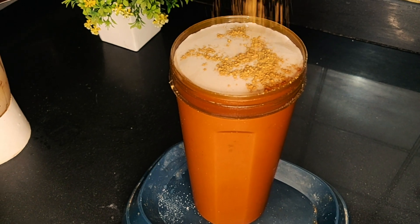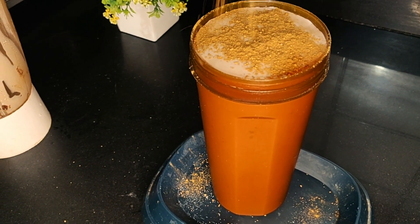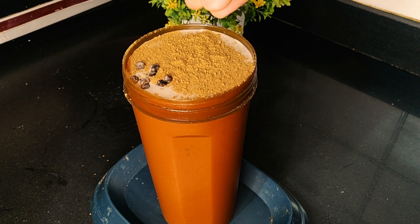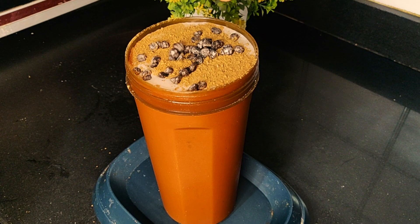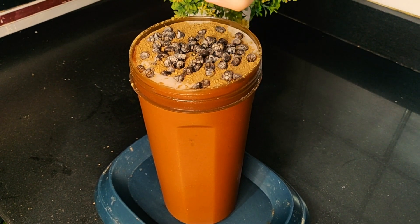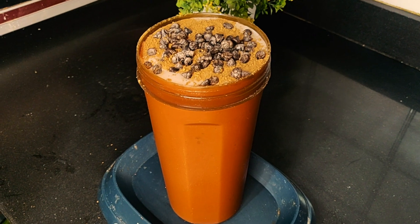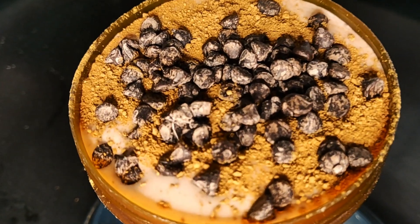Now we will top it off with two of my favourite ingredients - cinnamon and choco chips. The topping depends on you: if you have calories in the tank, you can go for it, otherwise avoid it. But I should tell you, cinnamon and choco chips complement this ice cream and take it to a different level, so I highly recommend this.